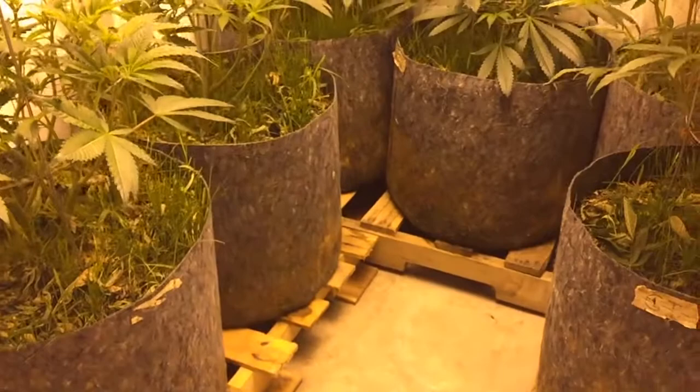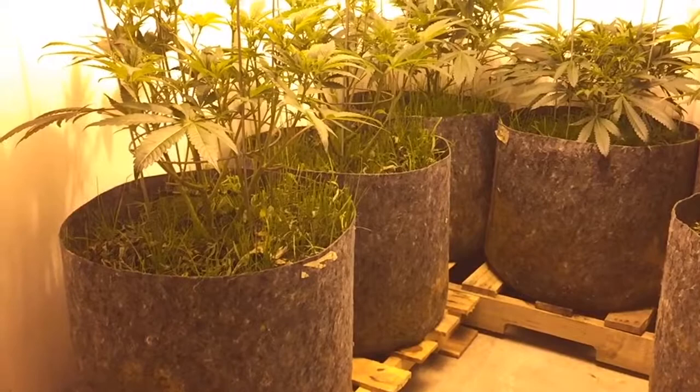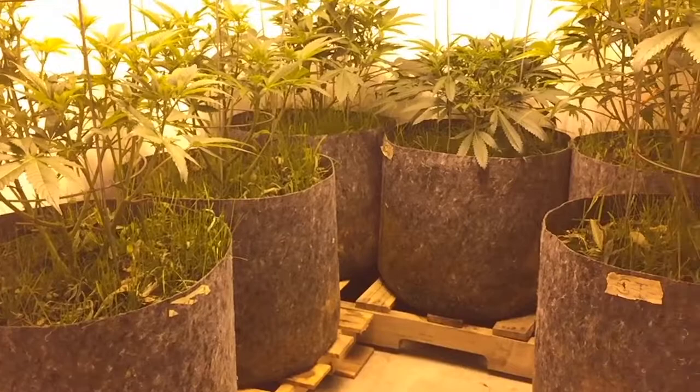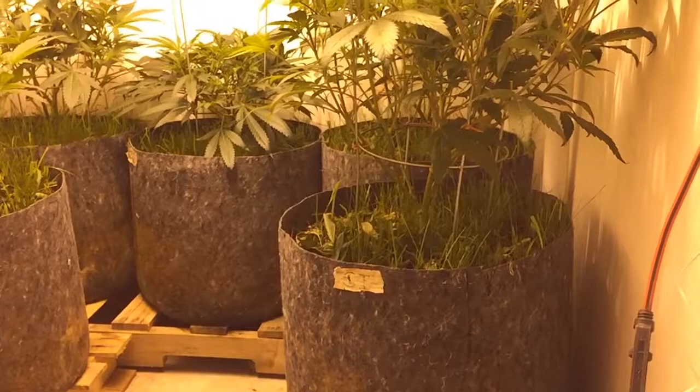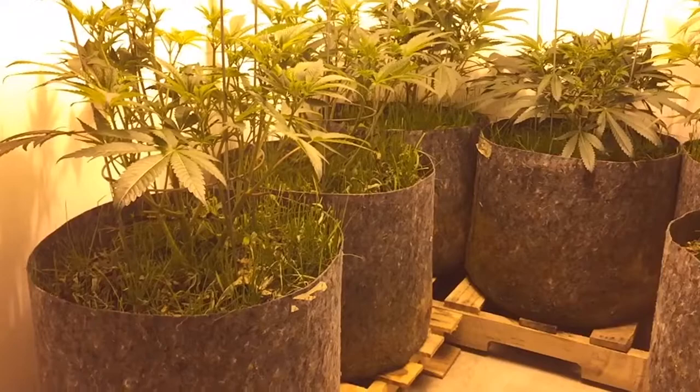Cover crop — I can't keep it under control. I've cut it once since the last video and I have to do it again. That grass is a pain. I didn't mulch it down like I was going to. I've got two and a half to three inches of mulch in the top of those pots already, so I don't really want any more of this run. I'm just going to hack and whack on that grass until it goes away.